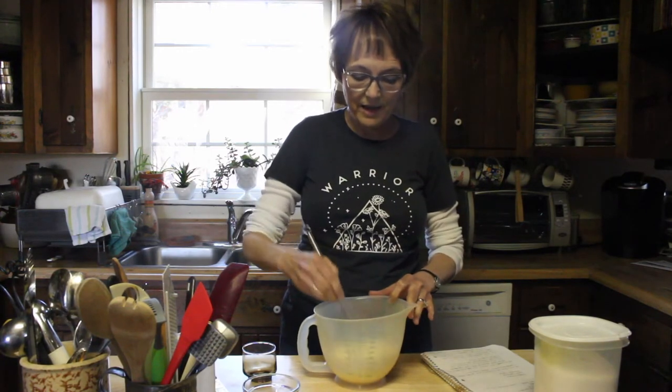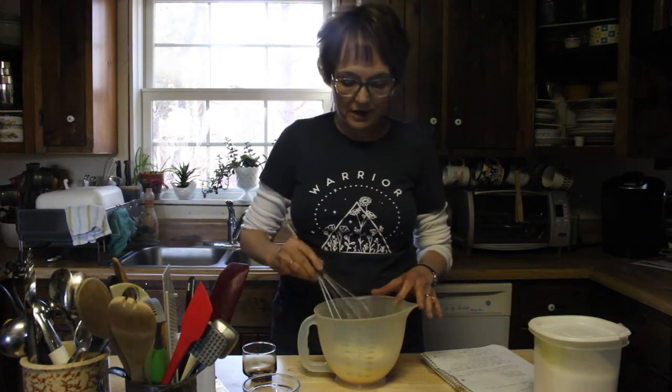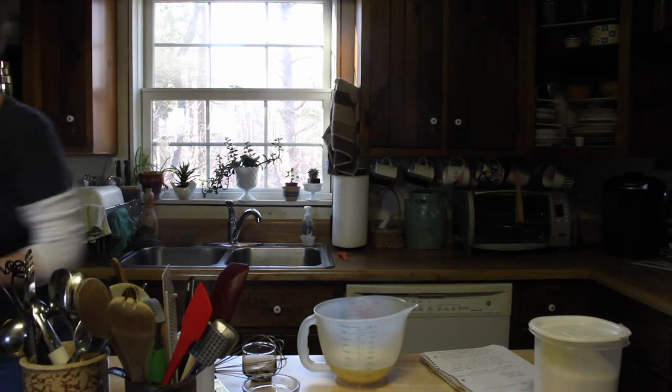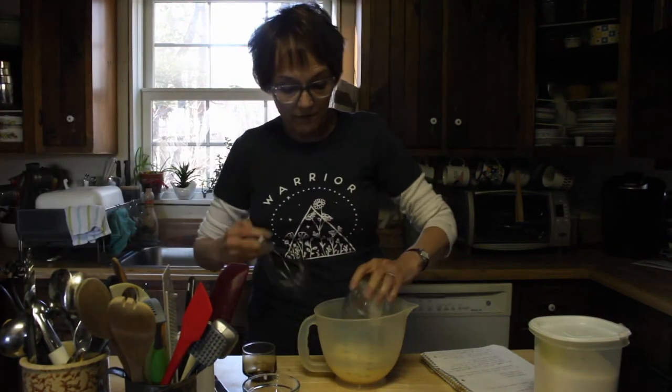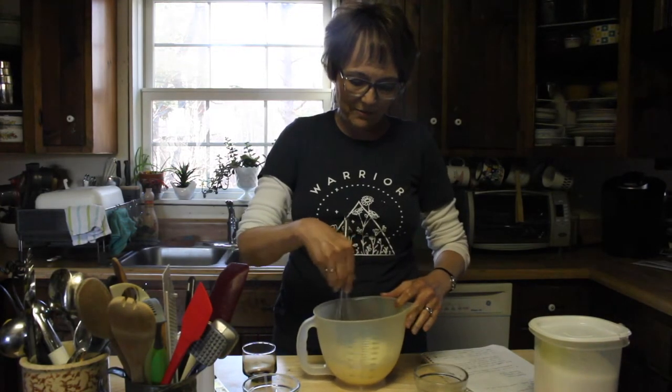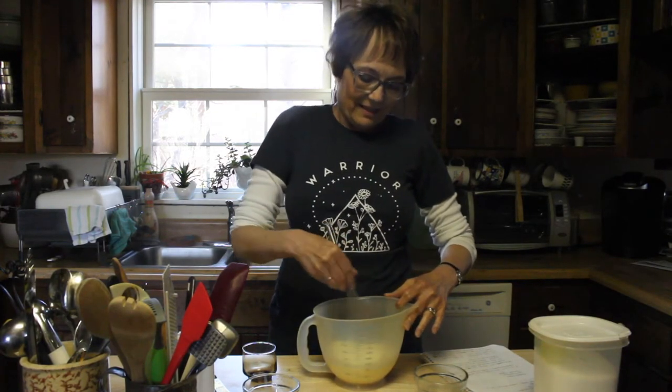And then we'll add all of the wet ingredients to the dry ingredients. I hope everybody is enduring this coronavirus thing. I know it's been hard, and I'm sure you all miss your friends, so hopefully this will give you something a little extra to do — something different, perhaps, than what you have been doing. I hope school is going well. It's good to learn things always, so make sure you're doing it and doing it well.